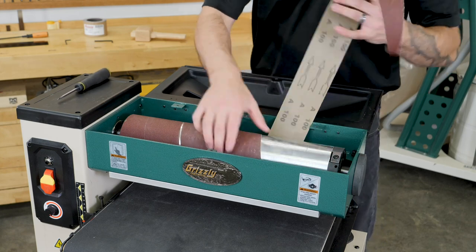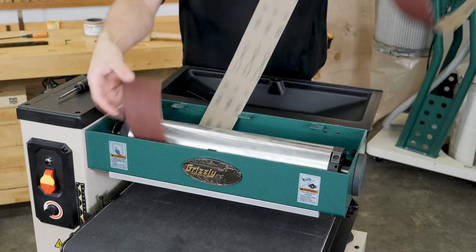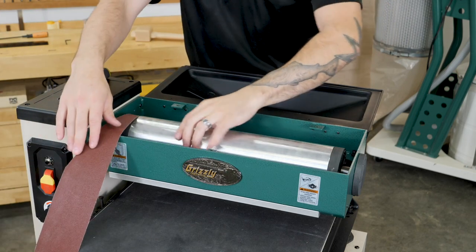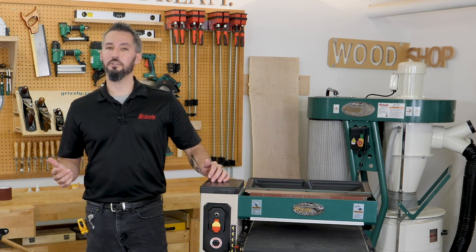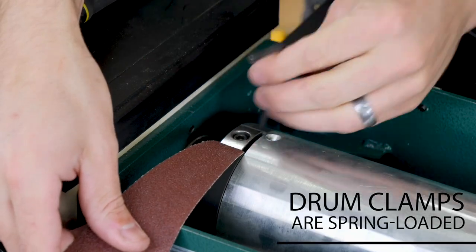Rotate the drum and carefully remove the sandpaper for most of the drum until you reach the end. Remember to take care not to rip or tear the old sandpaper if possible, so you can use it as a template with the new sandpaper. This is a whole lot easier than using the drawing I'll show you shortly. Once you've unwrapped the old sandpaper, loosen the left clamp and fully remove it.